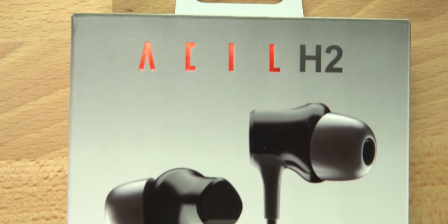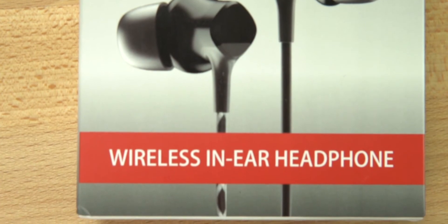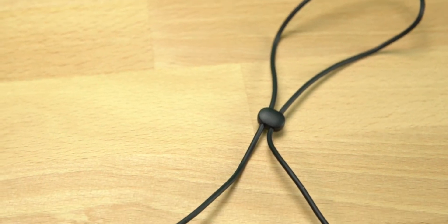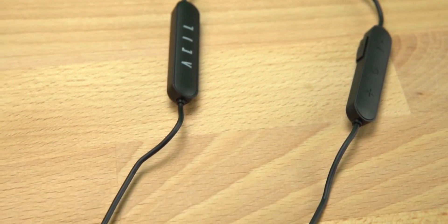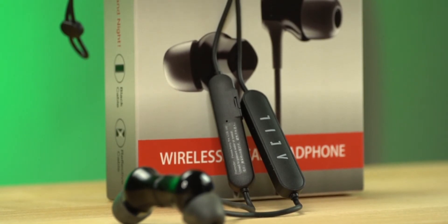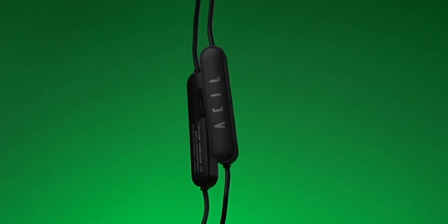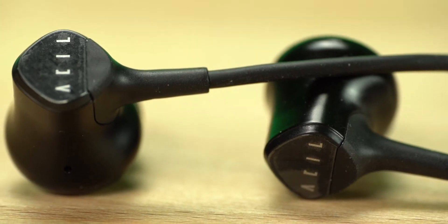Today we're looking at the ACIL Audio H2 wireless headphones. These are the wired neckband style — there's no wire running from your phone, but they do have the strap that goes around your neck. Overall, these are a very good pair of budget-friendly earbuds geared for people that work out or are active. They're waterproof, you get 11 to 12 hours of battery life, and they're only $29.99. There are dual drivers for your audio, so you're going to get some bass and very good mids and highs.